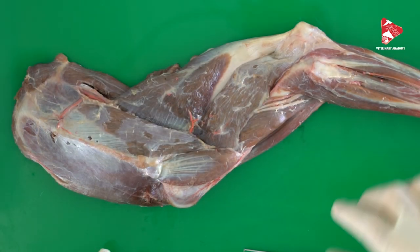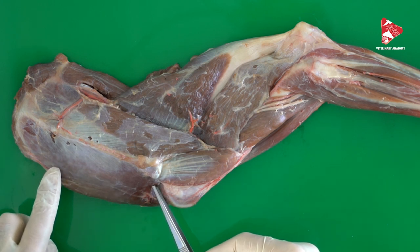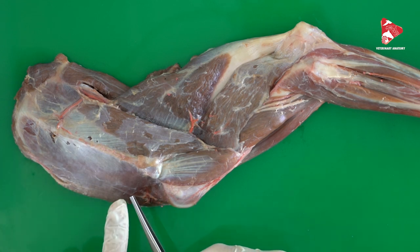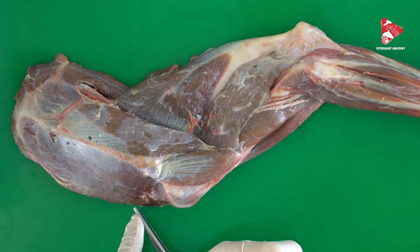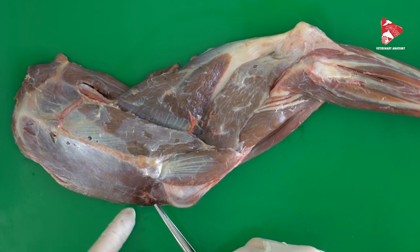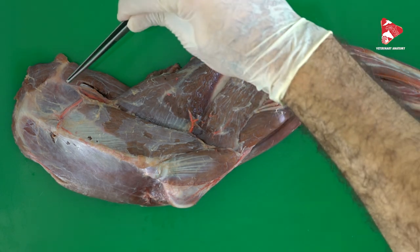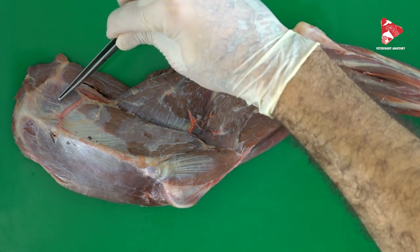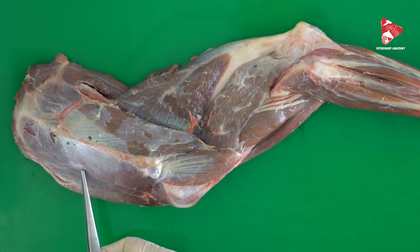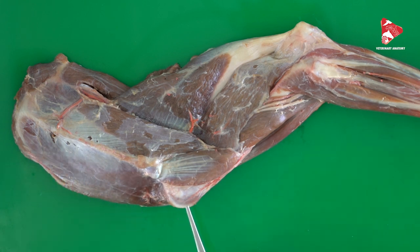The function of this muscle is to abduct the shoulder and rotate the shoulder laterally. The innervation of this muscle is provided by the supraspinous nerve, which originates from the brachial plexus, moves laterally, and innervates both the supraspinatus muscle and the infraspinatus muscle. Again, the supraspinatus muscle originates from the supraspinous fossa and inserts to the greater tubercle of the humerus.